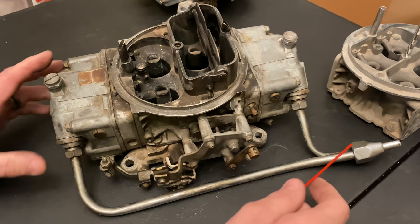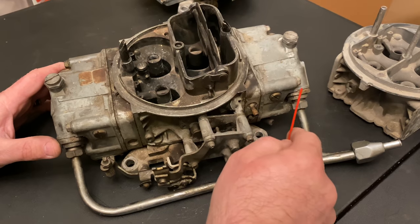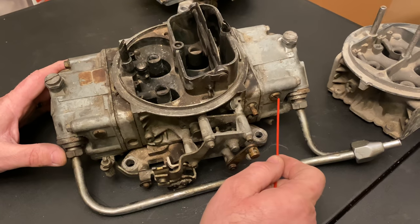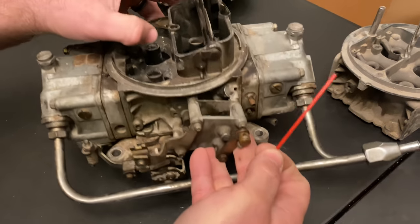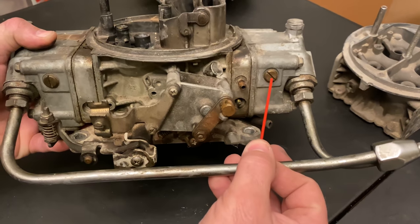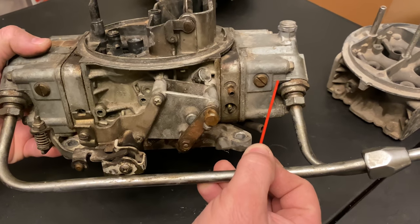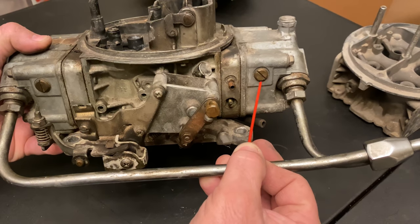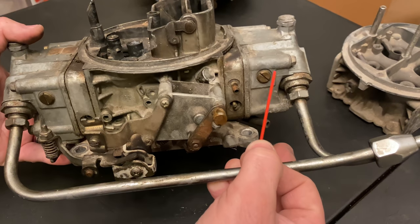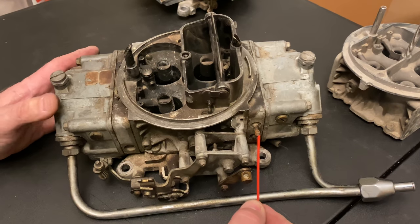The single fuel line comes from your fuel pressure regulator, goes in, and tees off right in this joint — comes up to the front bowl and then back to the rear bowl. These are your sight plugs, and they're very important. When you're setting your float level, you take these out, bump the car, and a little bit of fuel slots out. That's the proper level — you want the fuel right to the bottom of the sight plug, front and back, with the fuel pump on.